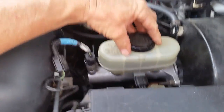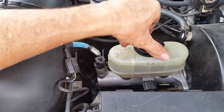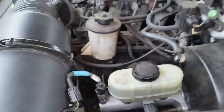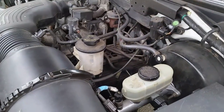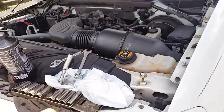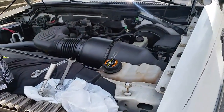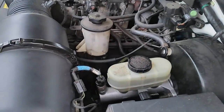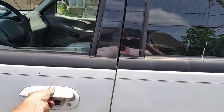I was worried about bleeding the brakes on this Expedition, so I thought I'd try a little experiment. I know you're supposed to bleed them, but I've had vehicles where I didn't have to — I just patiently kept pumping, starting the vehicle, pumping, and shutting it off. Over time you can slowly feel that pedal come back up, and right now I've pretty much got a full pedal.